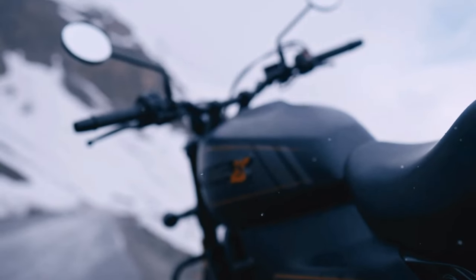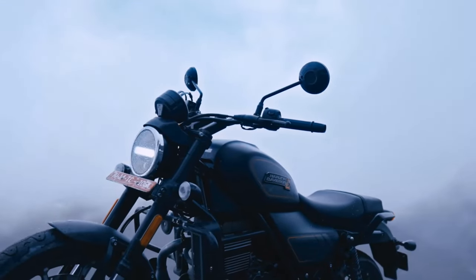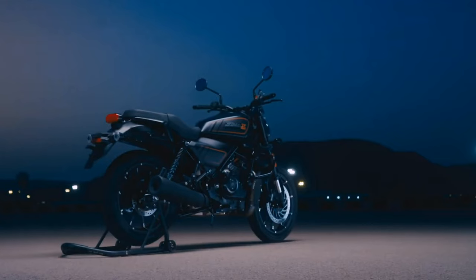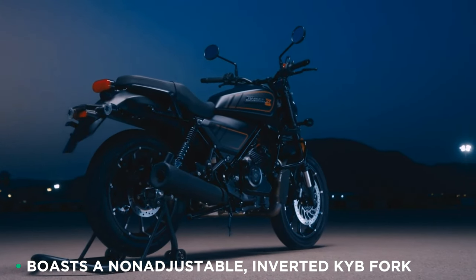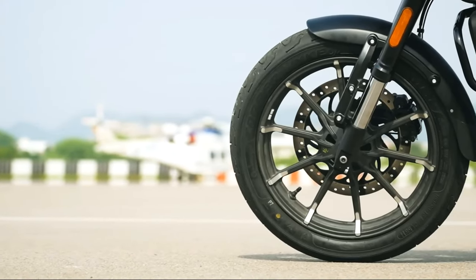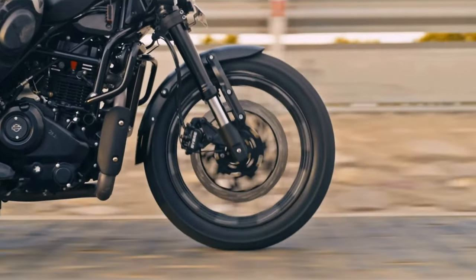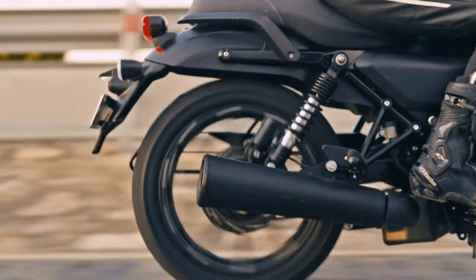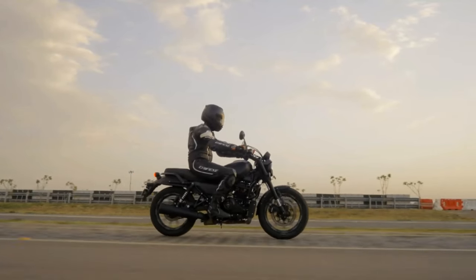But wait, there's more. The X440 comes with a few surprises up its sleeve. Not only does it have a steel frame that's tougher than your ex's heart, but it also boasts a non-adjustable inverted KYB fork that eats up bumps like a hungry monster. And let's not forget the twin-shock rear end that's just begging for some jumps and wheelies. The X440 is your trusty partner in crime, ready to conquer any road or daredevil stunt you throw at it.